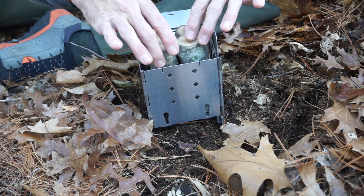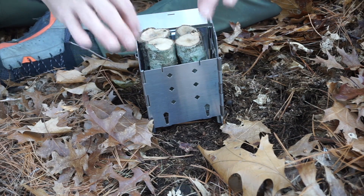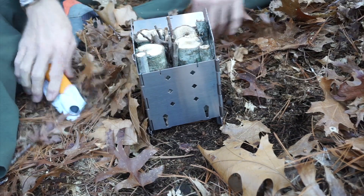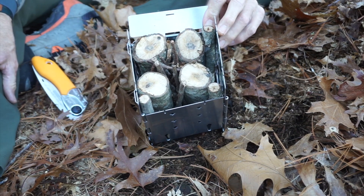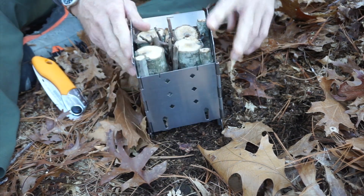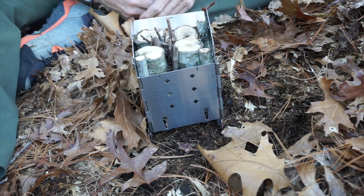If we put these together, maybe I can break some smaller sticks to go around the edges. We have the wood box loaded. Now I'm going to go get something very combustible to lay on top here — create a little mound of fire that will burn its way in and should start up the Swedish torch. Let's find out if this works.